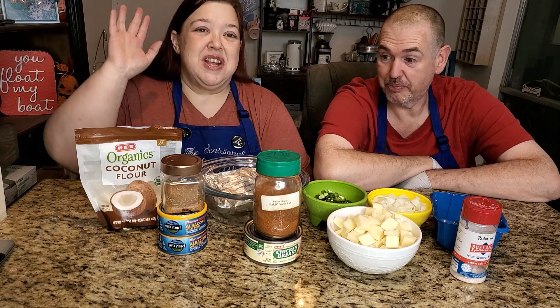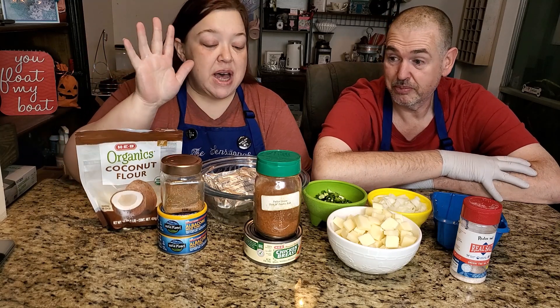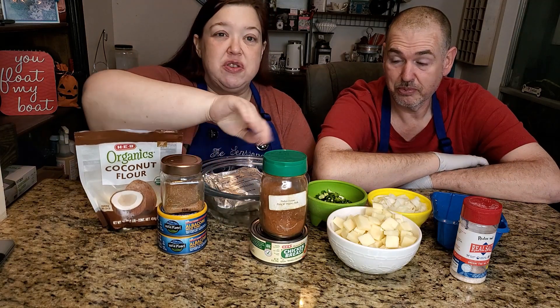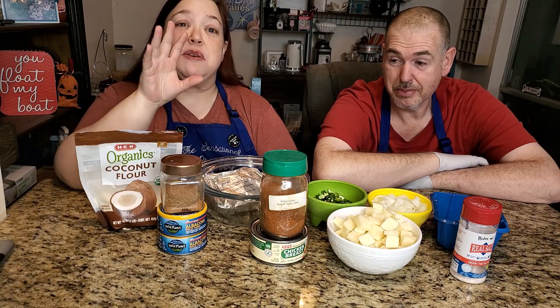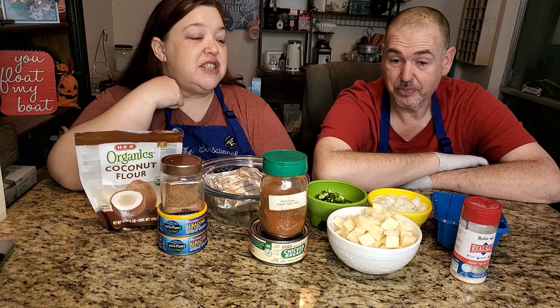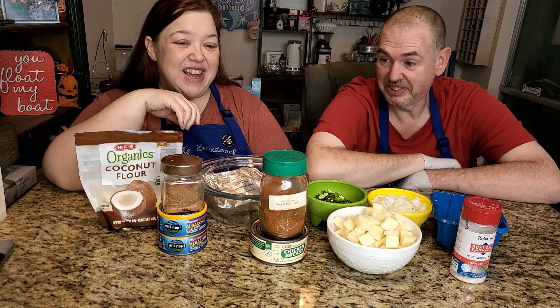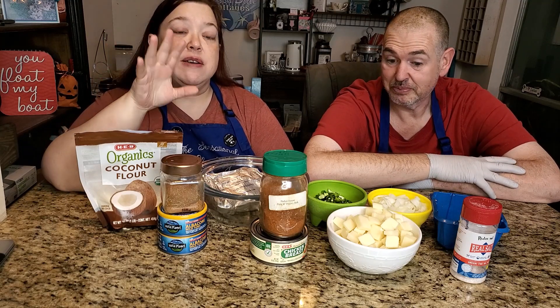We're calling it our tuna casserole pot pie, but I know not everybody likes tuna, so I'm also going to show you how to do it with chicken — canned chicken. You're going to see both versions, taste both versions, and give our final verdict on which one we like best. To start off, I'm using my eight-ounce ramekins.